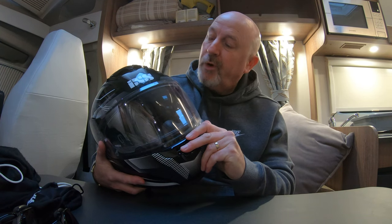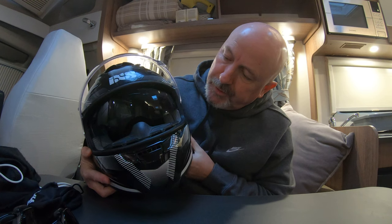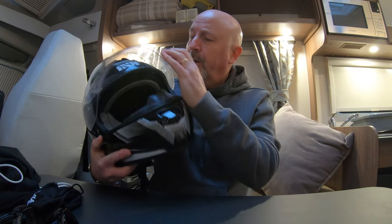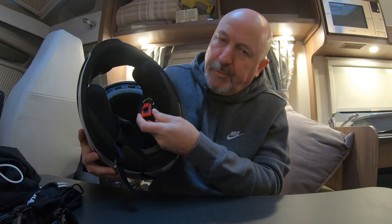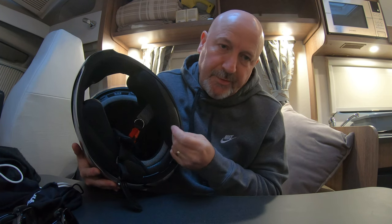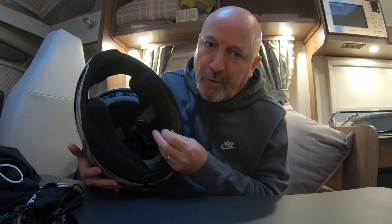If I flick that up you'll be able to see it's also got a built-in sun visor which flips up and flips down, which is a good thing to have especially if the weather changes quickly like it does in the UK — one minute it's dark and dingy and then the sun comes out, so you've got a sun visor built in. With this helmet it has quick release buckles, and all three of these helmets will have that because that's what I like. I don't particularly like the D-hoop connectors — that's my own preference because I struggle getting them to do up properly and tight.